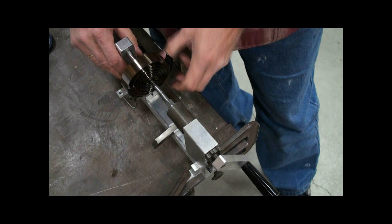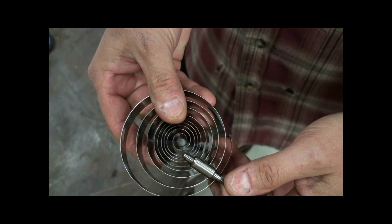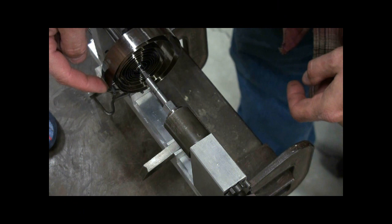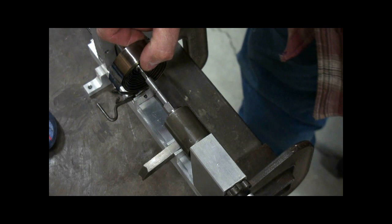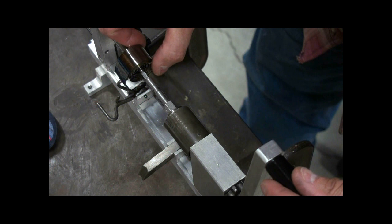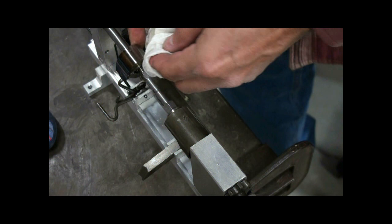Then reverse the ratchet and unwind the spring until all the tension is gone. Slide back the tail stock and there's your spring removed so it can be cleaned and serviced. To reassemble the spring, you reverse the process — you have the pin holding the end of the spring and the center winding arbor is in place. Wind it up. I've re-lubricated the spring so there's some oil squeezing out that I'll remove.